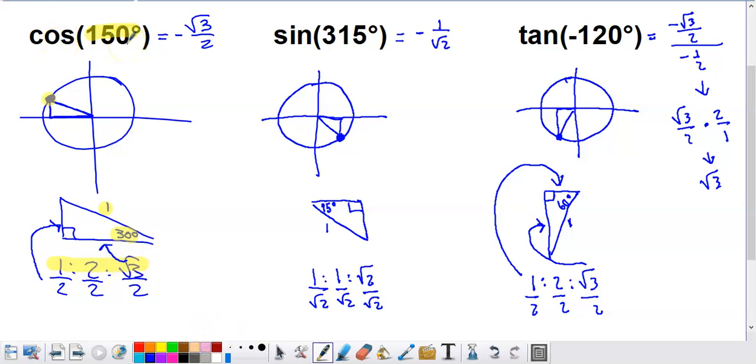For cosine of 150, I need the x-coordinate of that point, which corresponds to the horizontal measure of the triangle — square root of 3 over 2. The biggest mistake would be forgetting the negative sign. Although the length of that side is square root of 3 over 2, we're in the coordinate plane and clearly moving to the left, so the x-coordinate is negative. The answer is negative square root of 3 over 2. For non-first-quadrant angles, the only real change is adjusting the sign of the result.